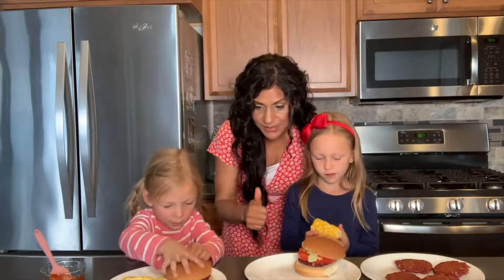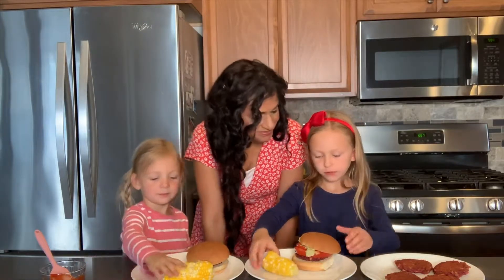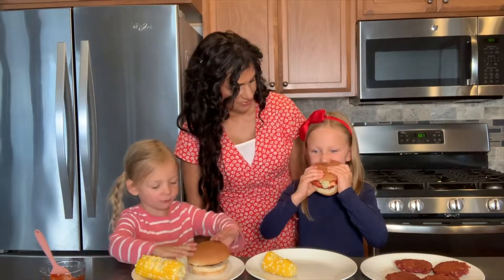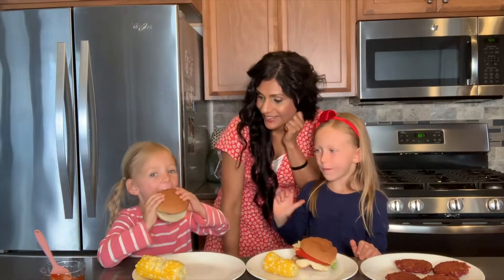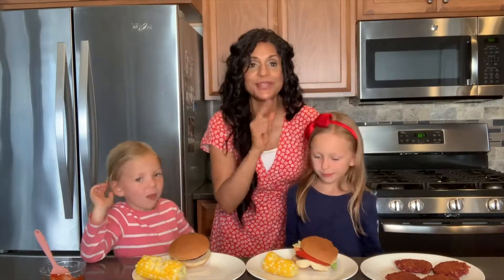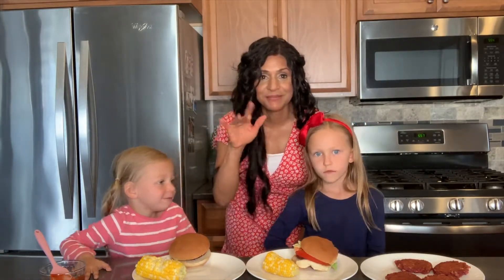If you like it, I want a big smile and a thumbs up. Alright? Oh, cheese comes out. Yay! That's a good sign. Way to go, girls! High five it. Alright, we're going to see you next time when we make another delicious recipe with Ella and Sienna. Bye-bye. See ya.